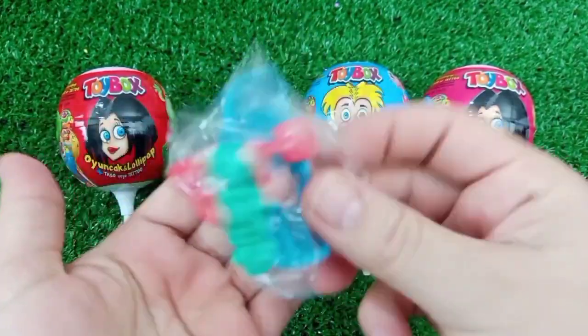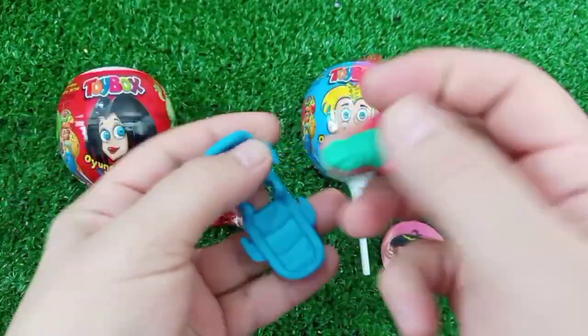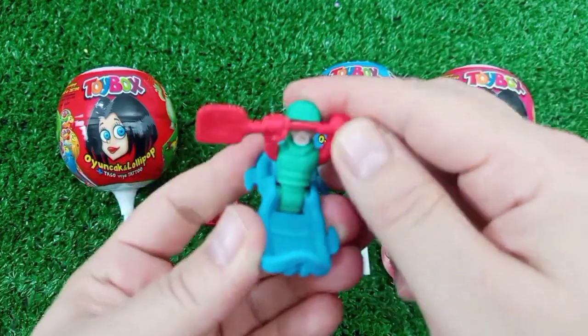I thought I was gonna know it all. I'm gonna use the magic of a chicken I eat — the magical.